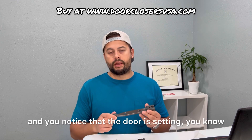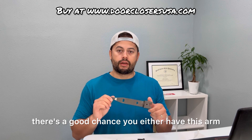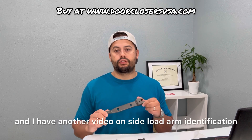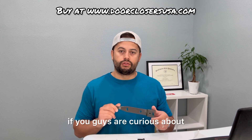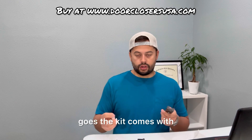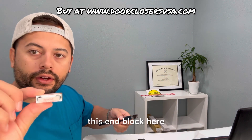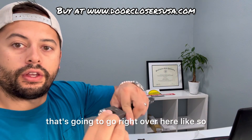But if you go to the job and you notice that the door is setting inset right in the middle of the door frame, there's a good chance you either have this arm or a side load arm. I have another video on side load arm identification if you guys are curious about that. But as far as the end load arm identification goes, the kit comes with this end block here, and there are two holes here.